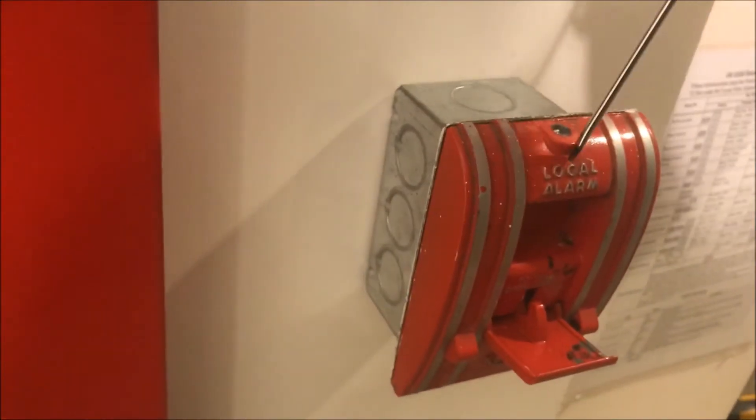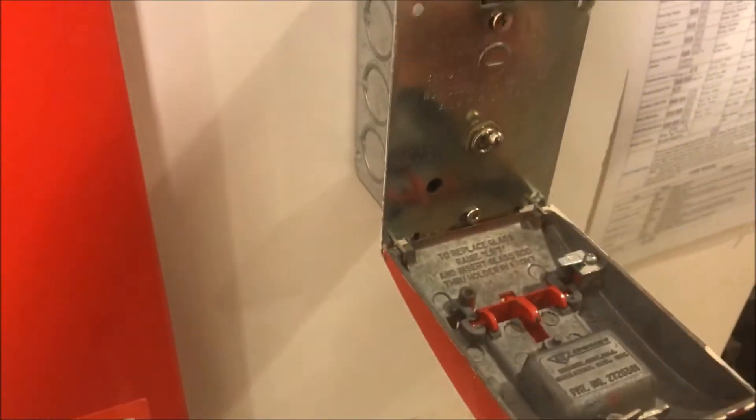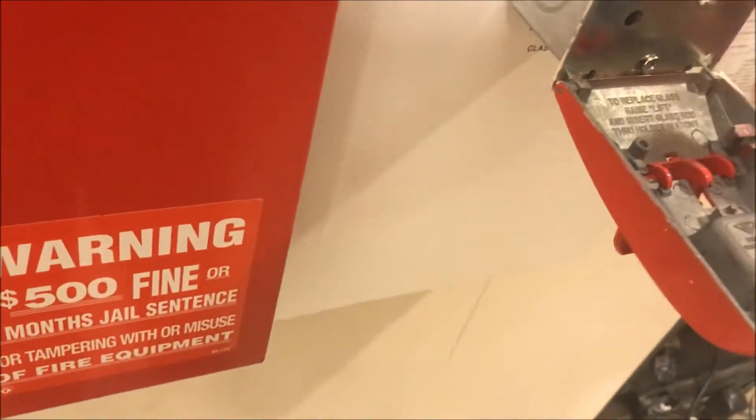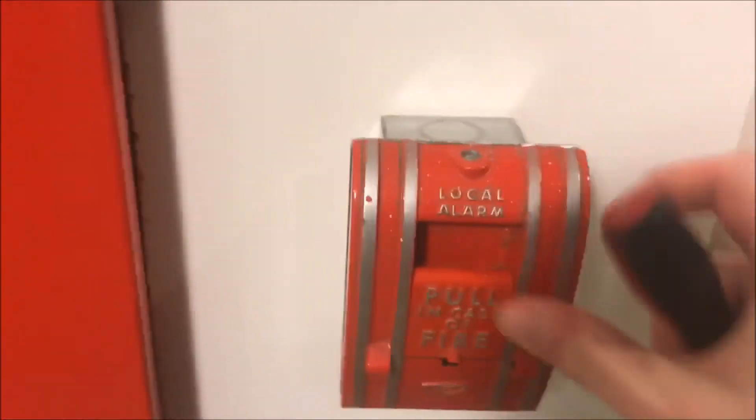We'll silence from the external silencer. Grab a screwdriver — the glass is broken. Open this bad boy up, switch down. There's no glass inside — it came out of the side, so we're good there. We can just close that back up.